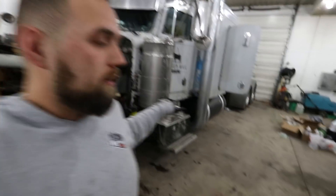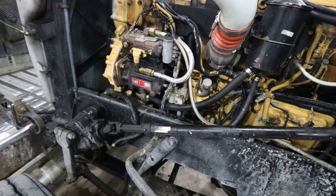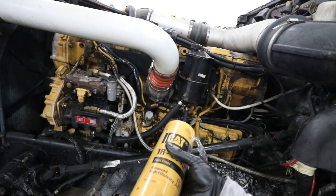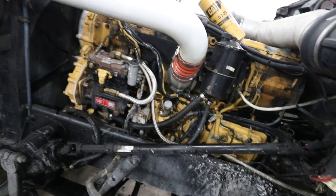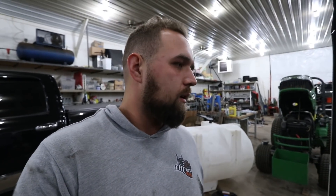We took the fuel filter off. Dad was going to run and grab some fuel so we could fill the filter before putting it on — that way there's no issues with getting air in it. The guy at Peterbilt gave me two fuel filters when I wanted two oil filters, so now I've got four fuel filters total with a couple still sitting in the truck. We're going to get that done and move on.